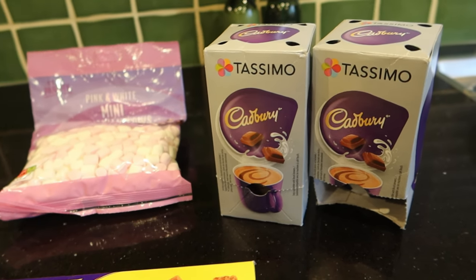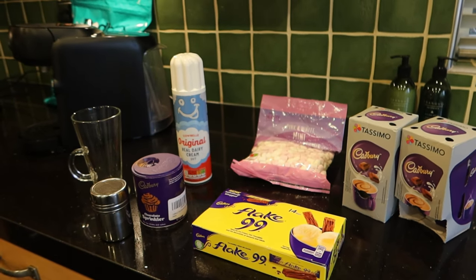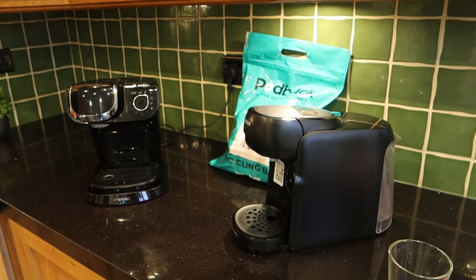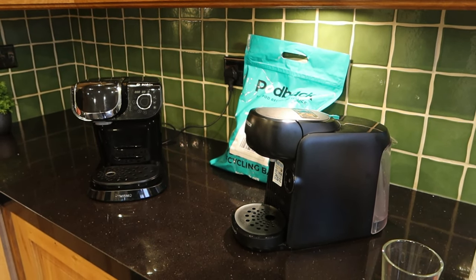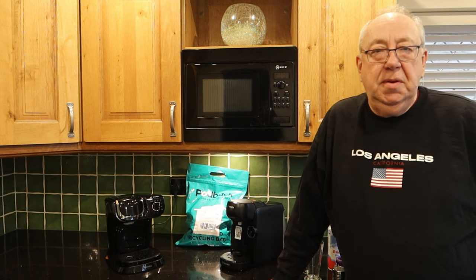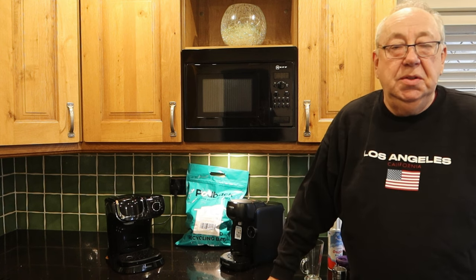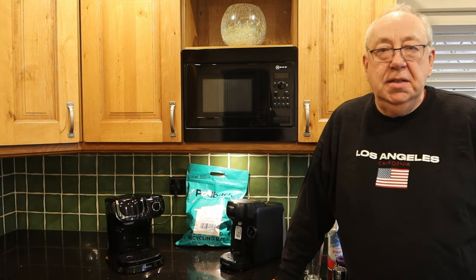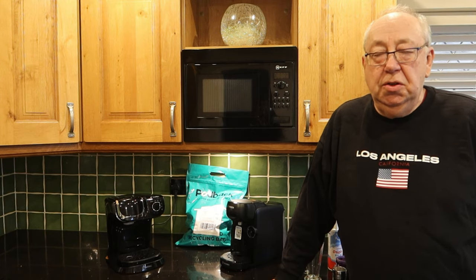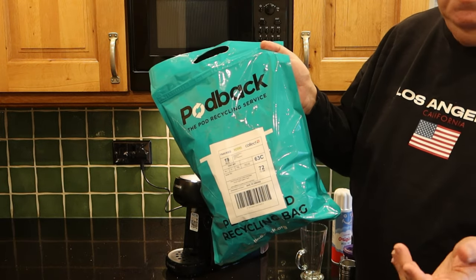That bit is pretty easy. Let me go through with you step by step — it doesn't matter which Tassimo machine you have, it's the same for all of them. Apologies if I sound a little bit croaky today; I'm battling a cold, but that's even more of a reason to get sorted with a really great hot chocolate. So let me show you how to make the ultimate hot chocolate on your Tassimo.